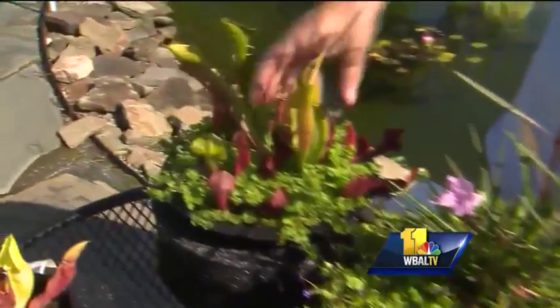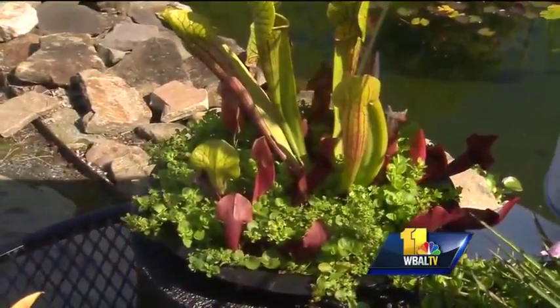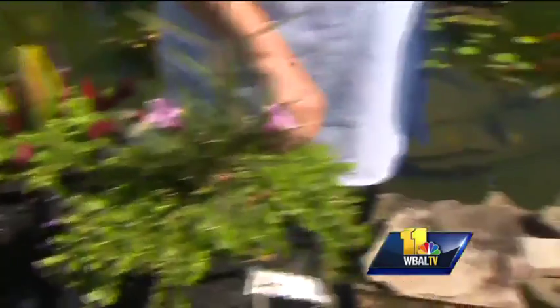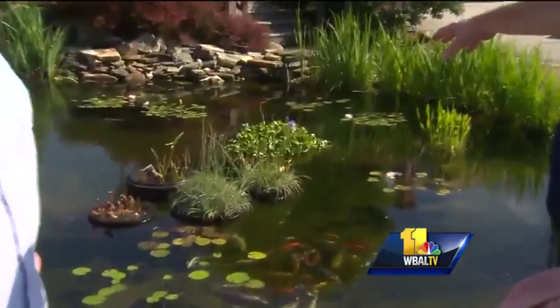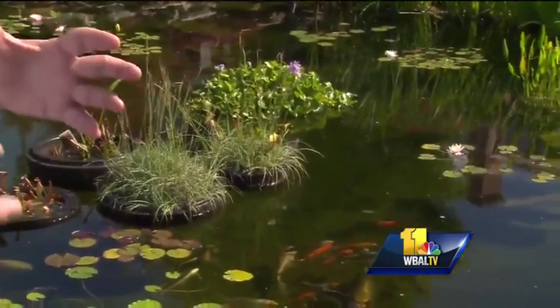And over here another type of Sarracenia. These are just fun plants. You can take a look back there and see how well they're floating around. They've got some grassy looking plants back there and everything else. And you can use all sorts of things. There are other planters you can use that just float and don't sit in water, so there are different things to go with.